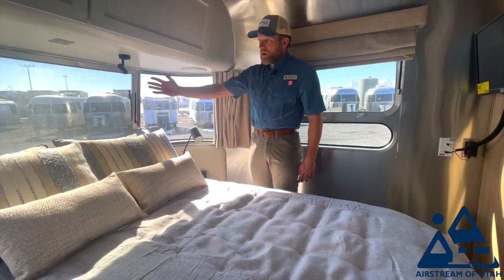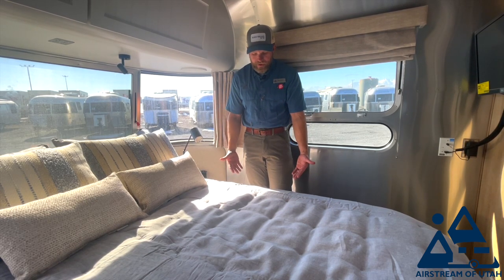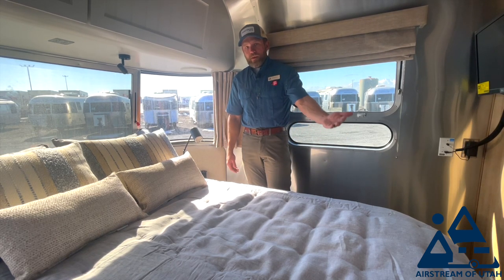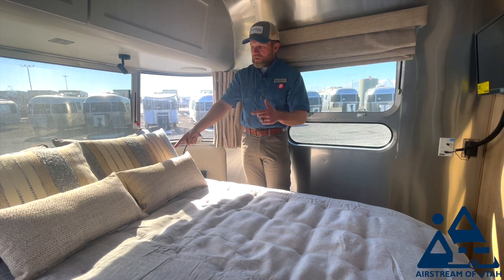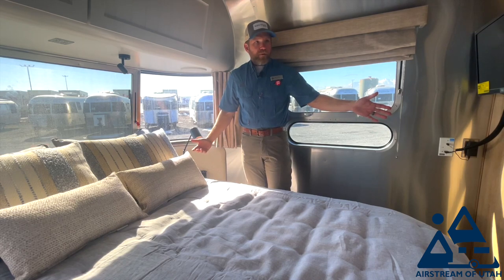You have this beautiful wraparound window, and then your window over here. Under each side of the bed you have an access compartment with two storage bins. When we lift the bed up there are two giant bins in the middle. You can see your outside underneath storage, and you have plenty of room in here.